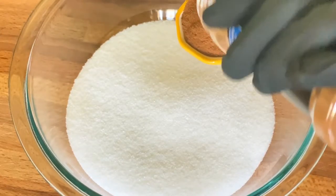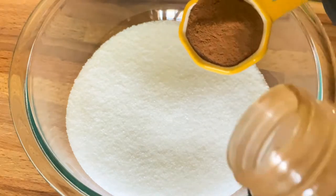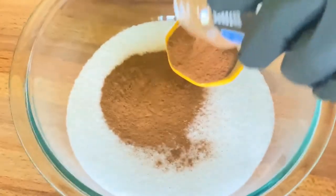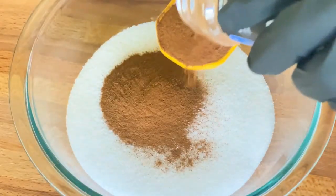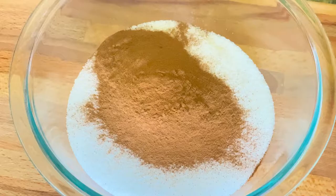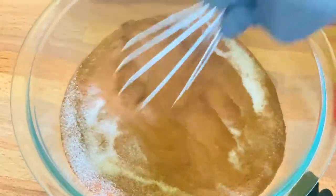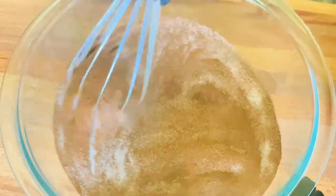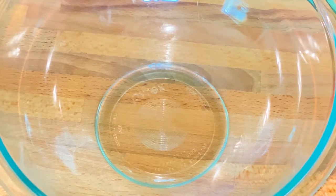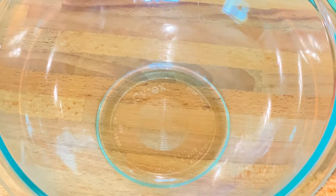Two tablespoons of cinnamon — I like cinnamon, so go ahead and pour that in there. This is our cinnamon sugar, ladies and gentlemen, and it should look like that once you're done.